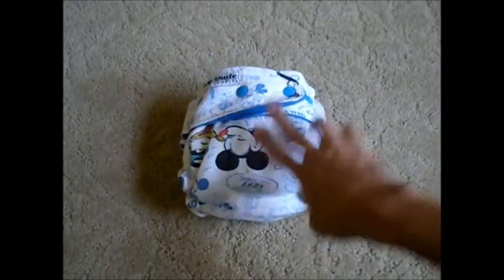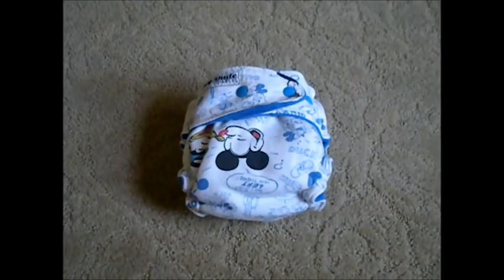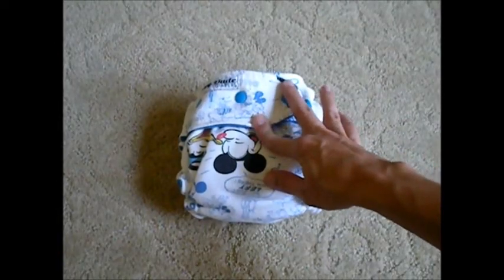Hi, I'm Shana with Adventures in Fluff, and today I'm going to be doing a review and demonstration of the Hey Dude Diapers One Size Hybrid Fitted Diaper. This is a one size fitted diaper fit in babies from about 12 to 35 pounds via a fold down rise that I'll show you in just a bit.